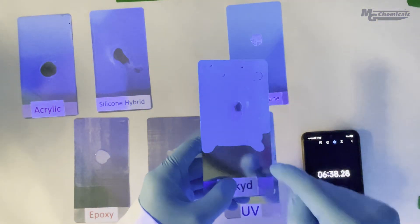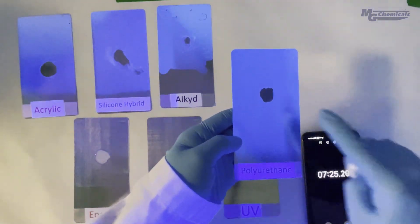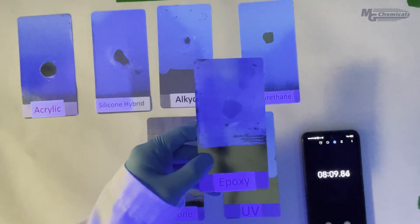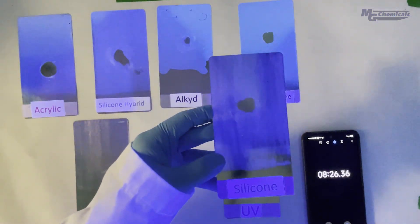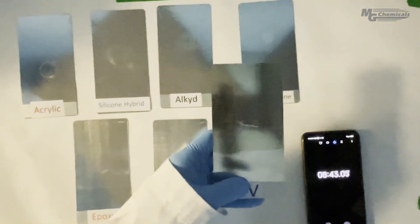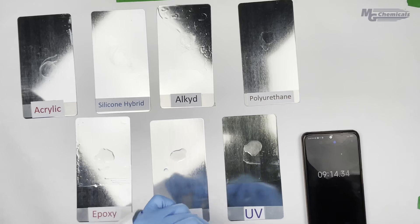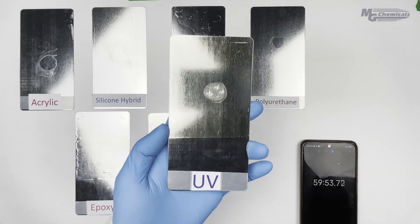Please keep in mind, however, that within chemical families such as polyurethanes and epoxy, there are often products that have exceptional chemical resistance, so exposure time will vary. Removing thicker sections of materials such as with adhesives and encapsulants will also require longer exposure. In our demonstration, the UV curable coating is the exception, requiring roughly one hour of exposure until the stripper is able to work.